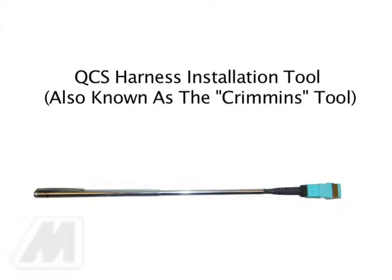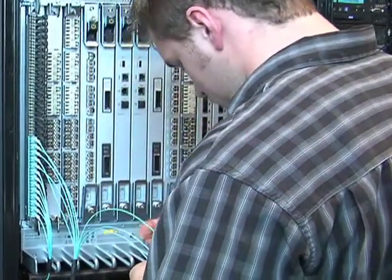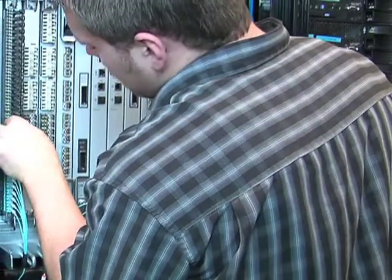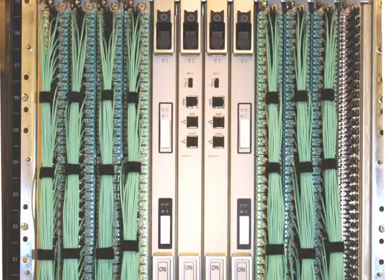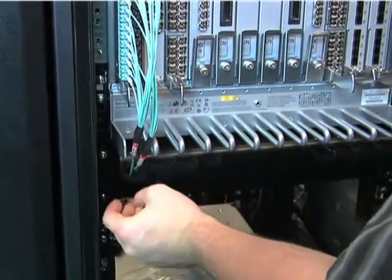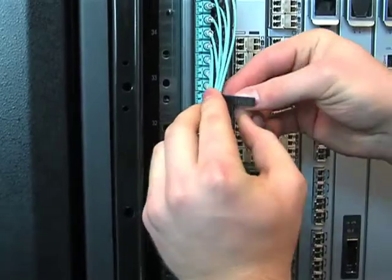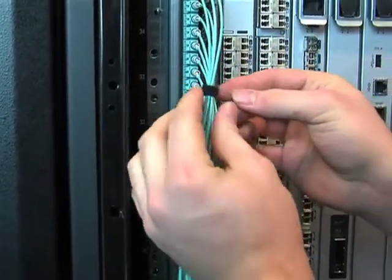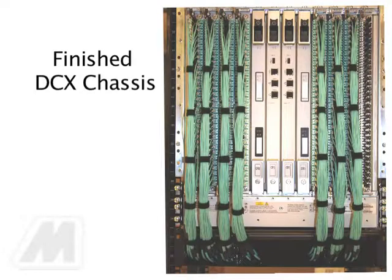Contact your local Method CTI representative or consult the Method CTI website to secure this tool. Note: for the best cable dress results, start with the shortest harness and work up one side of the blade installing each successive longer harness. Repeat this process for the other side of the associated blade. As each blade is completely cabled up, utilize the Velcro straps provided to secure the harnesses to the front of the QCS patch panel. Additionally, you may neatly dress each of the harnesses and organize them with small Velcro strips as indicated in the installation instruction illustrations 13 and 14. A finished DCX chassis should look much like figure 18 in the instruction guide.